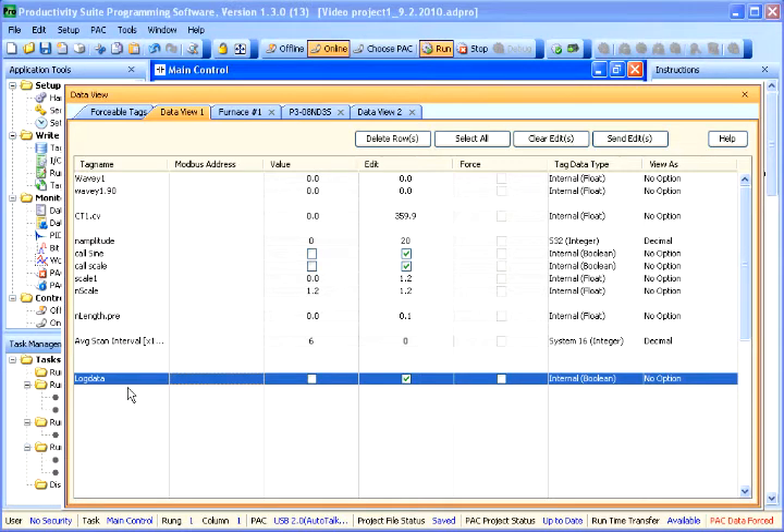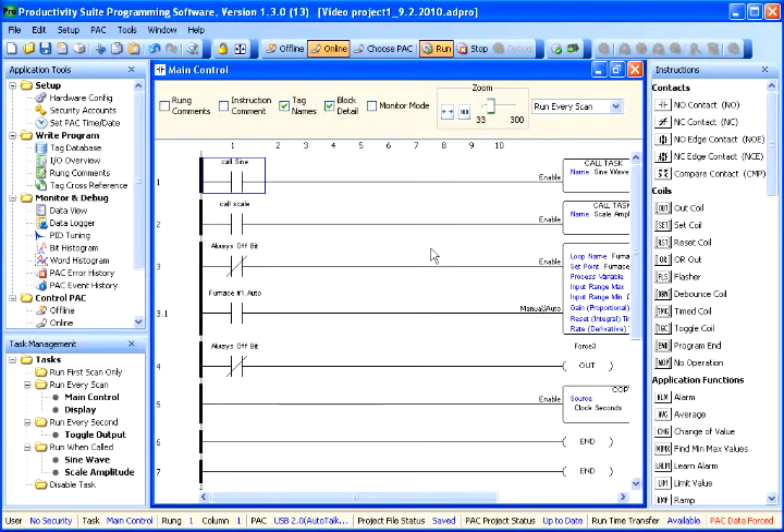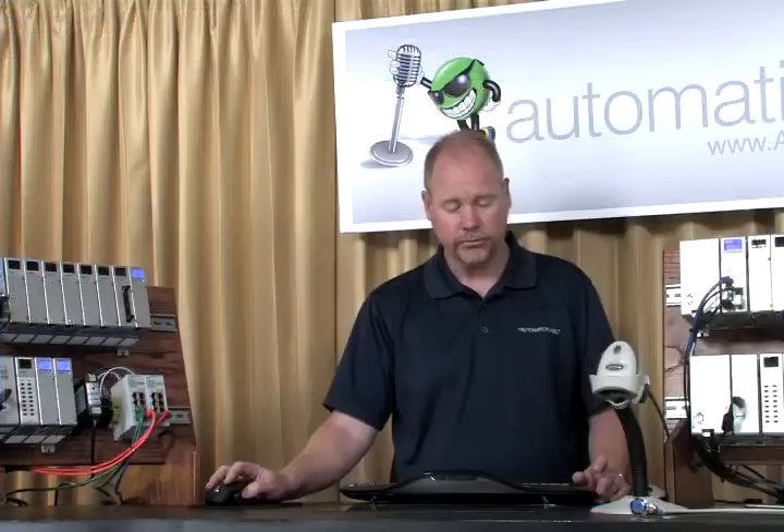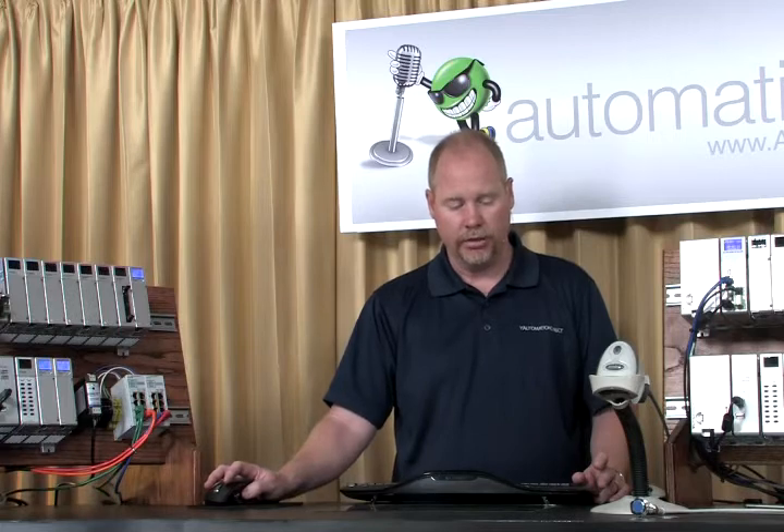I'll open up my data view window. I've got the log data tag set up and it's now set to go on. I'll send that to the CPU. Under my value column you'll see that my log data bit is now true — it's on. So we are currently logging data. I'm going to let that log while we cover the word histogram and the bit histogram, and then we'll come back and check the data to see what type of information we've got stored on the pin drive.